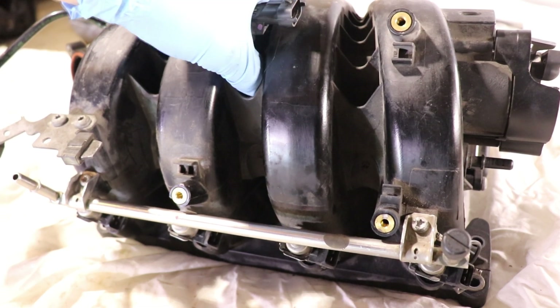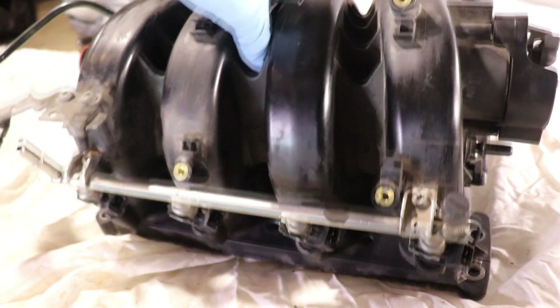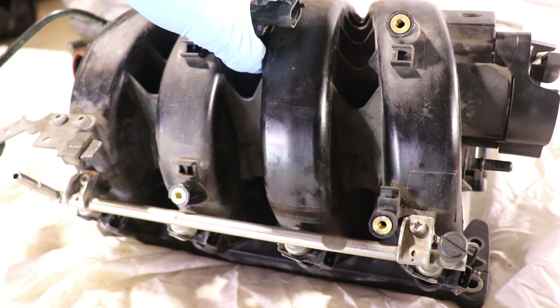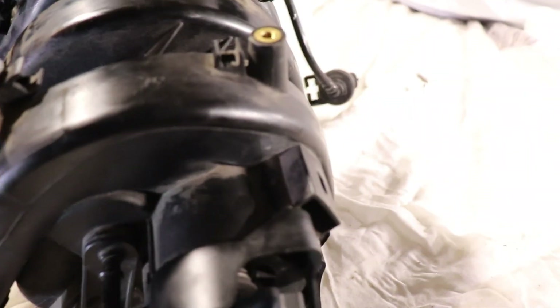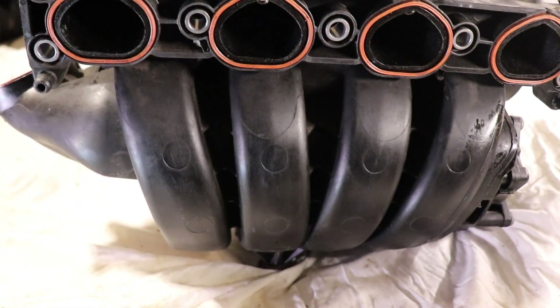In this video we'll go over how an intake manifold works, its main job and purpose, and also why it looks like this funny shape. So let's get into it.